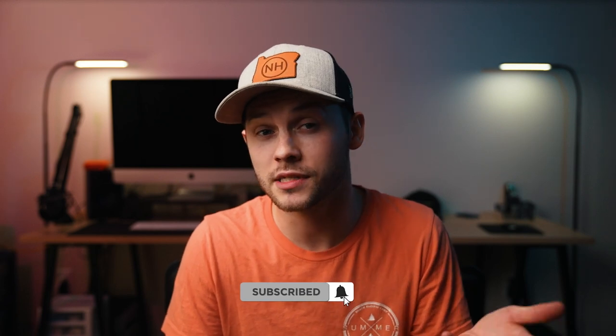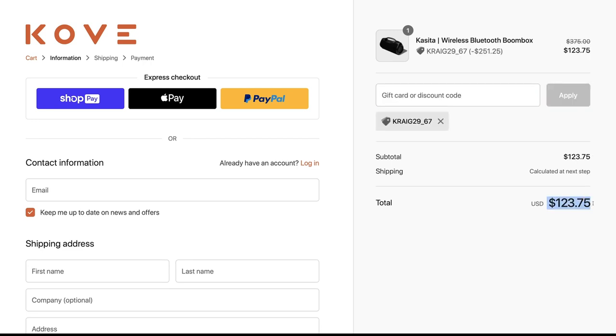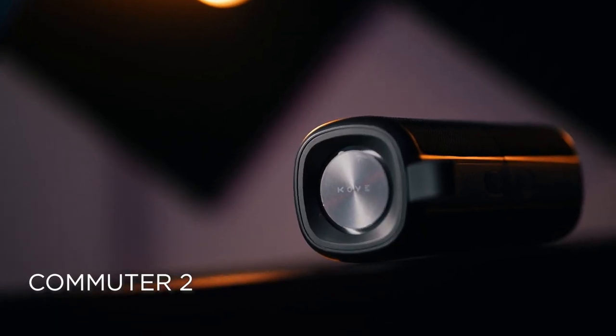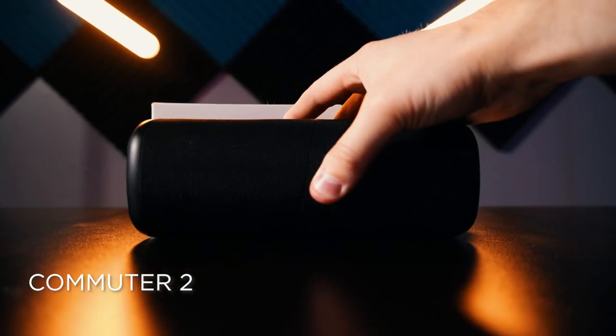If you decide you want to purchase this speaker, you can use the promo code craig29_67 for 67% off at checkout and I'll get a small commission. But again, they paid me nothing up front to say anything about the unit. They simply enjoyed the review I did of the Cove Commuter 2, which I'll link down below, and they asked if I would like to review Casita.